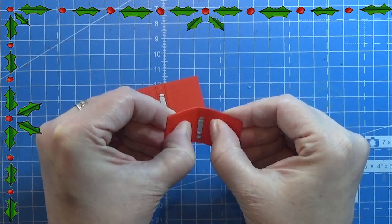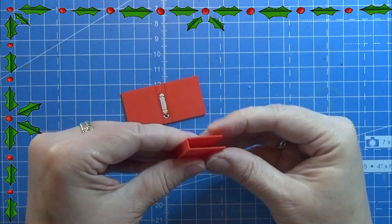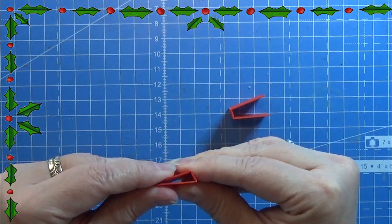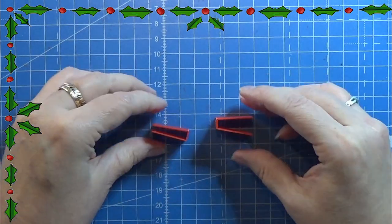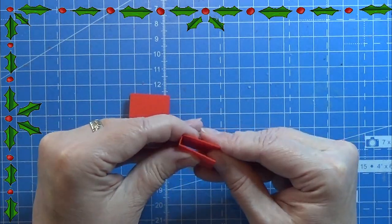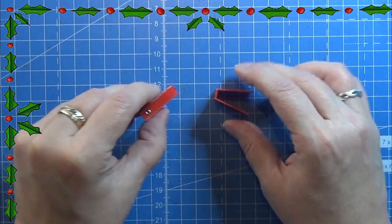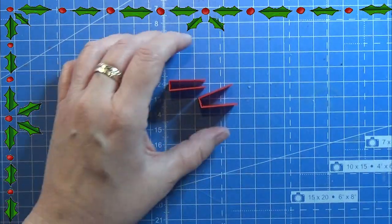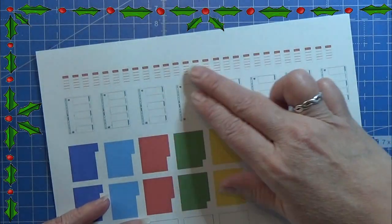Now you can just fold it together as the ring binder would normally look. You can fold it open and close it a few times without it breaking, but don't do it a hundred times — then it surely will break. But if it is just lying around in the dollhouse it will work pretty fine.